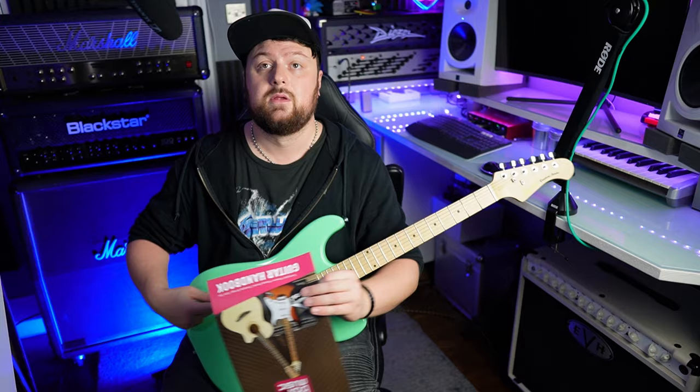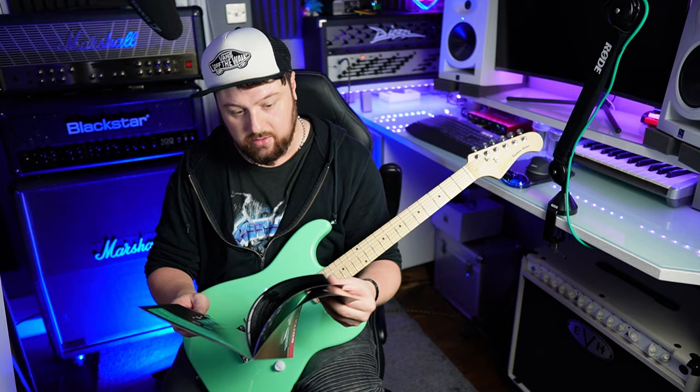It comes with this guitar handbook which shows you how to tune, shows you a load of basic chords, how to change the strings. It's actually not too bad. So I'll tune it up, stretch the strings, tune it up, stretch the strings over and over again, and then we'll plug it in and see how it sounds. I won't do a direct comparison with the Tom DeLonge Strat just yet. I'll do the action, set it all up properly, and then we'll do a proper shootout between this and the Tom DeLonge Strat in another video. Just for now, let's check out how it sounds.